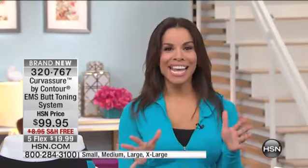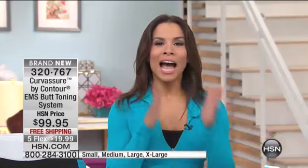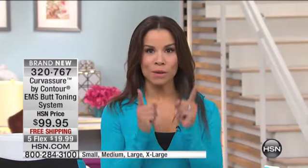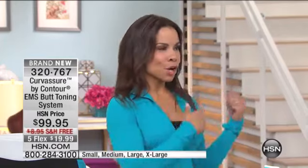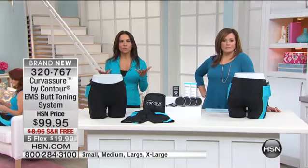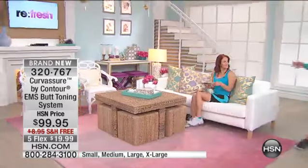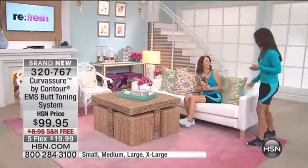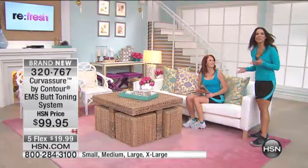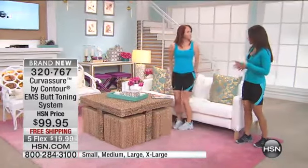Think about hiring a trainer — if you came to me, you couldn't do it for $20. I want you to try this; you'll feel it working right away. Let's talk about results. My guest Tia has been using it — she's sitting on the couch over here. We're going to get a live view of what it feels like while you're using it. Tia's just sitting here reading her magazine, going about her day.